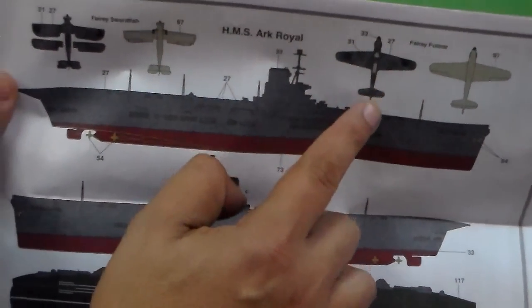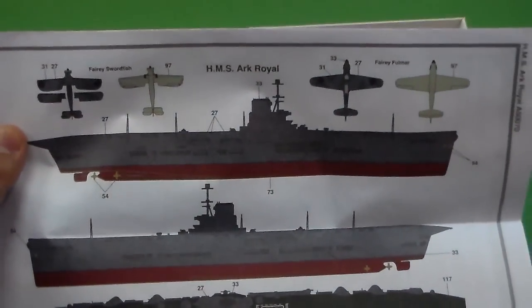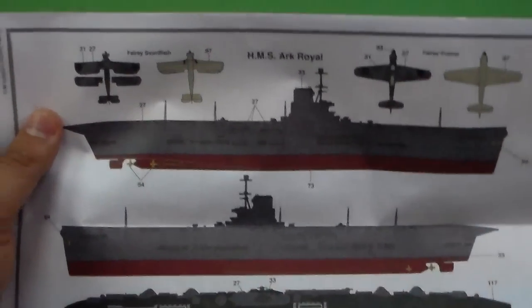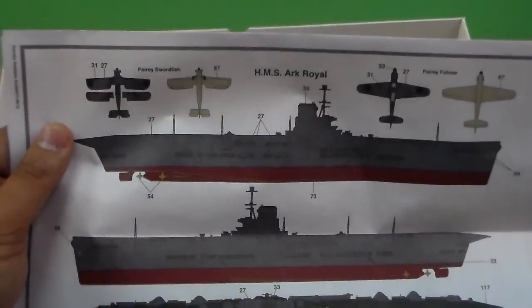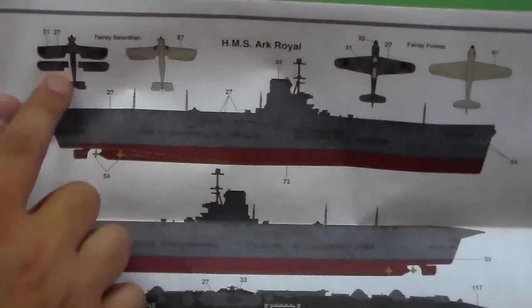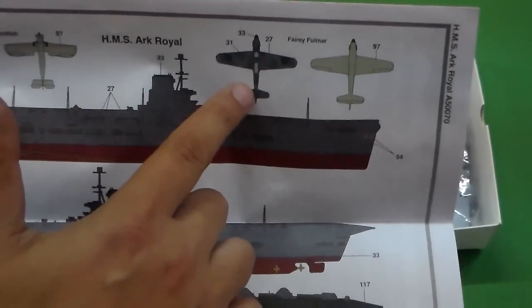And the airplanes, which is very cool. An aircraft carrier without its airplanes — personally, I don't like it. Swordfish torpedo planes, and Hurricanes I think.